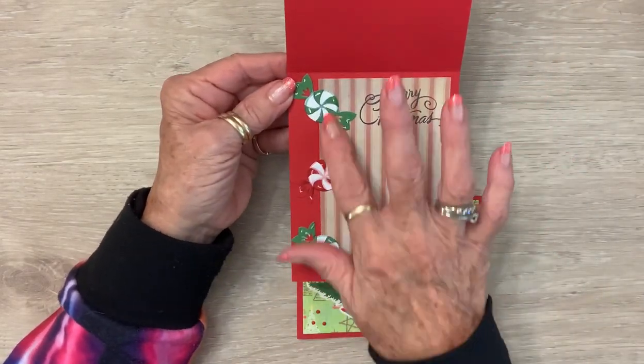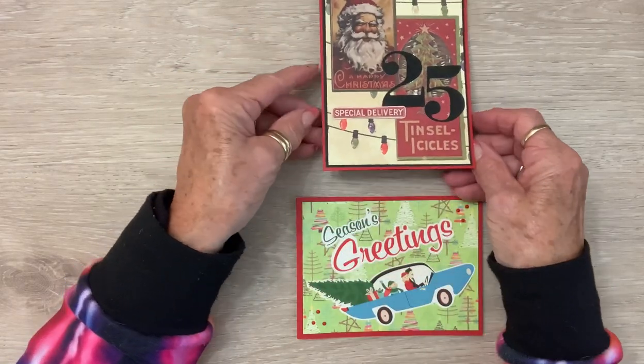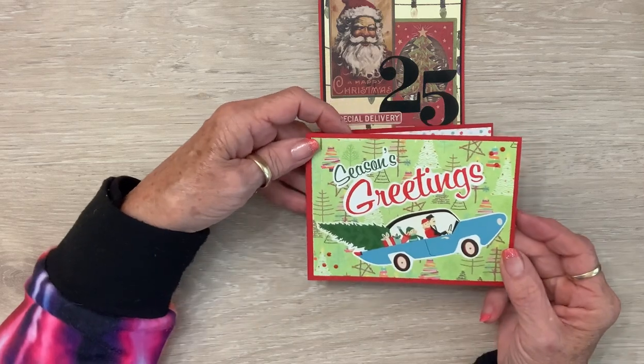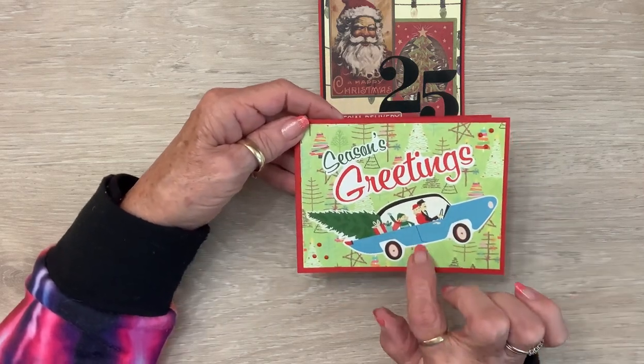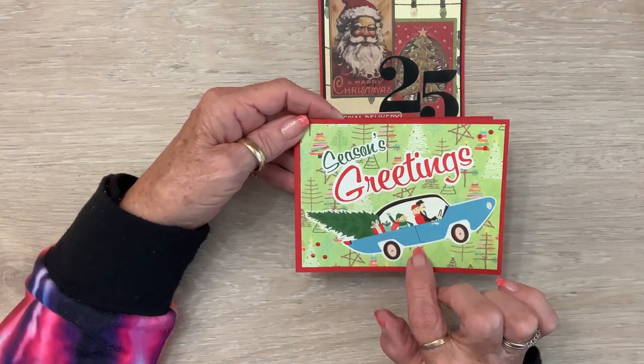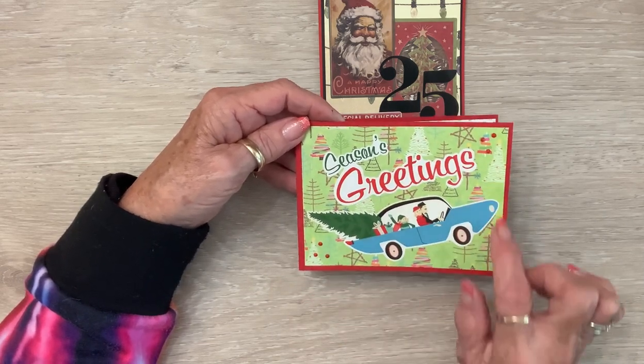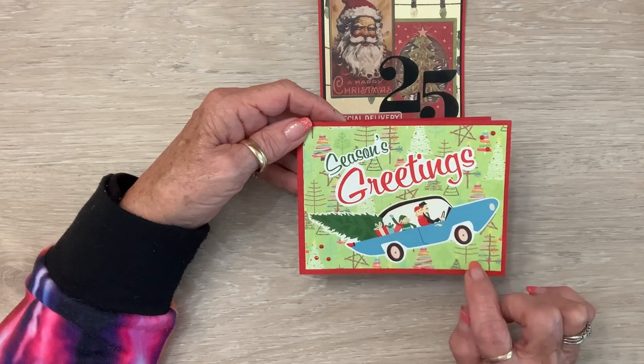On the inside I put some of the peppermint paper, and I had die-cut 'Merry Christmas' — so there's that one. And then this peppermint paper is from Stephen Duncan, and so is the Season's Greetings stamp.